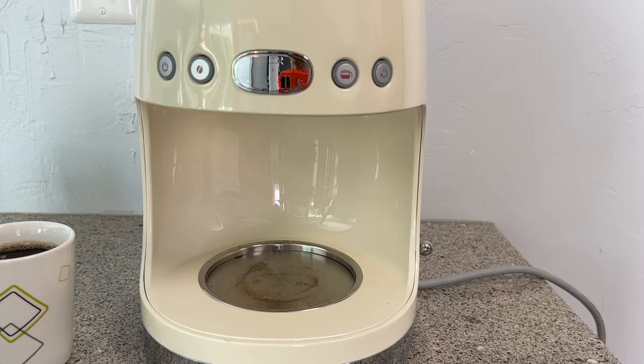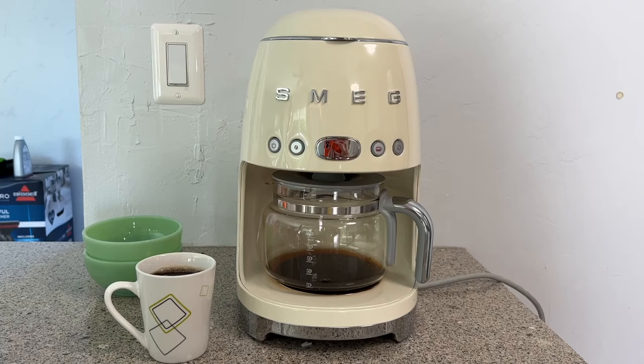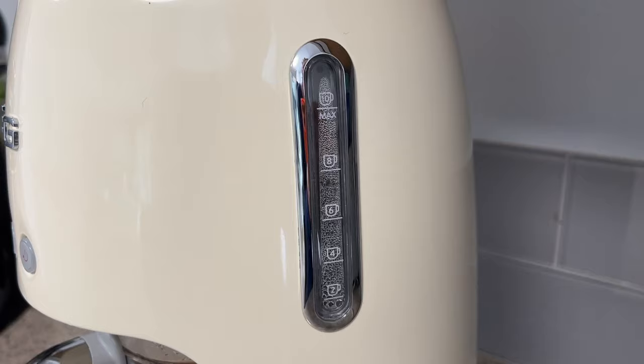The carafe comes with a pause and serve feature, which lets you remove the pot to fill your mug even while the brewing is happening, and this will prevent coffee from draining onto the burner. Some coffee makers make you guess how much water is left in them, which can be a hassle or result in major overflows. The Smeg coffee maker has a small window on the side that acts as a handy water level indicator.